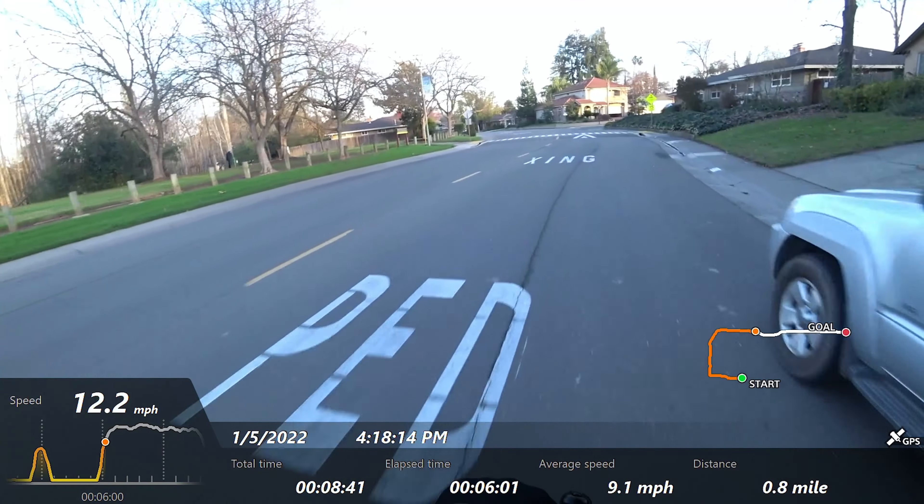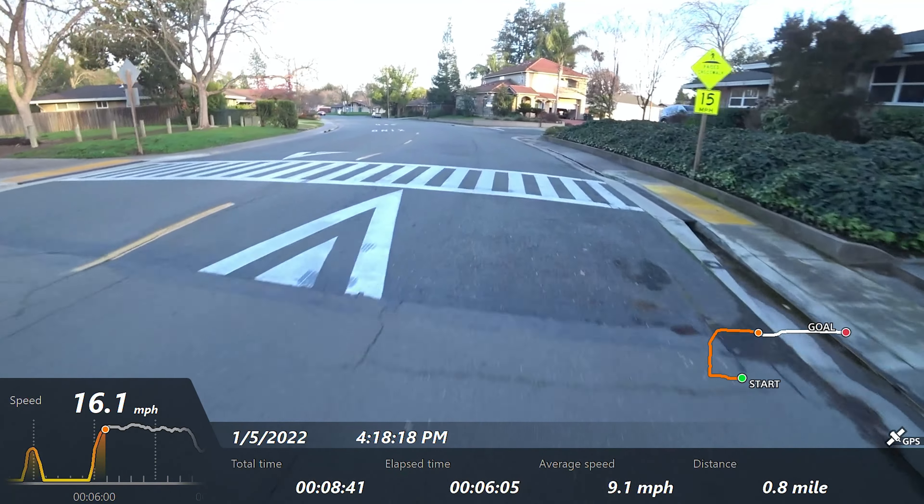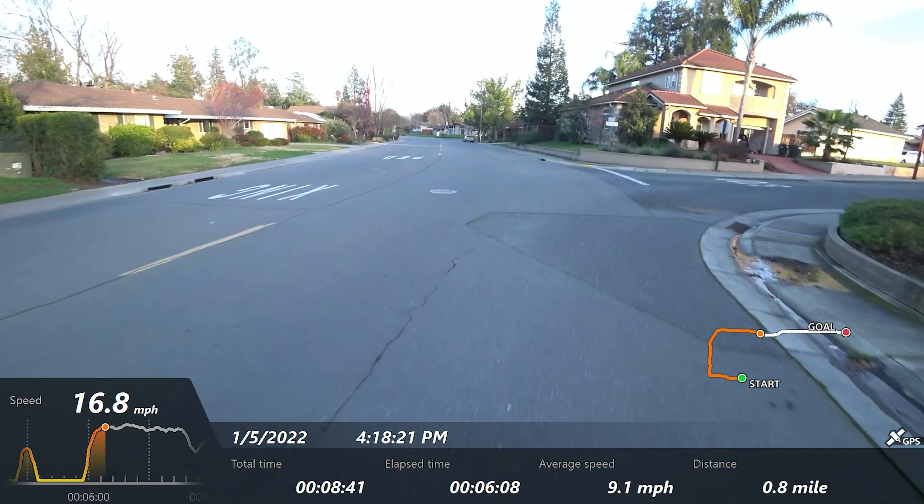The acceleration feels quite brisk with the 500-watt motor in the back. It's just smooth — it really feels very smooth.